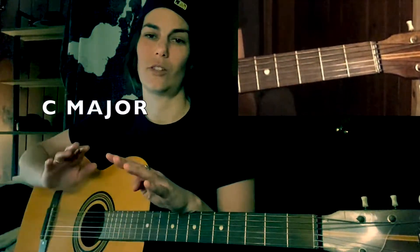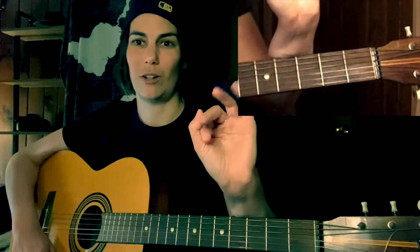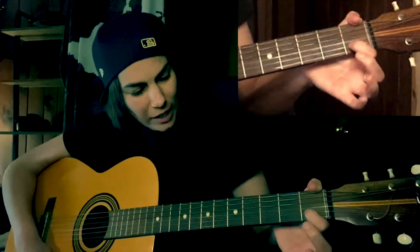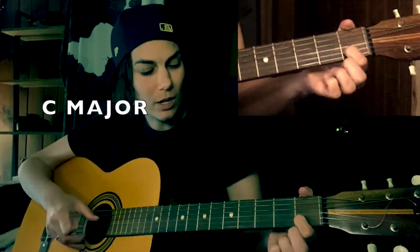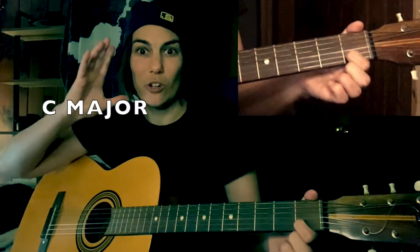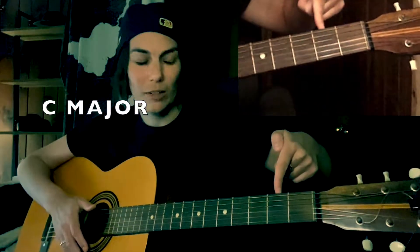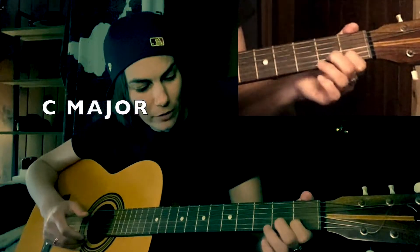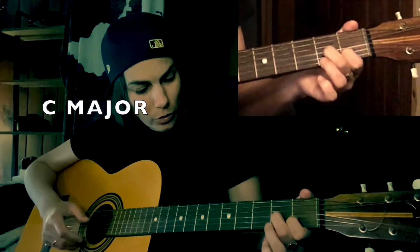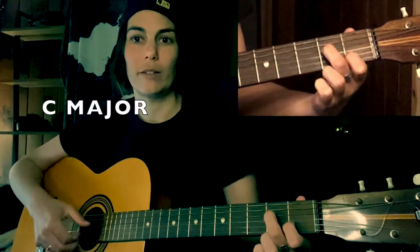The first chord we're gonna learn is C major. Just like violin, I'm gonna call this your first finger, second finger, third finger, and pinky or fourth finger. We're gonna start with your first finger on the second string furthest away from you — that's the first fret. Find that note right there. Your second finger is gonna go on the second fret, fourth string up.